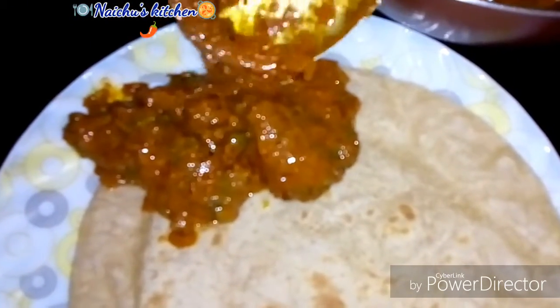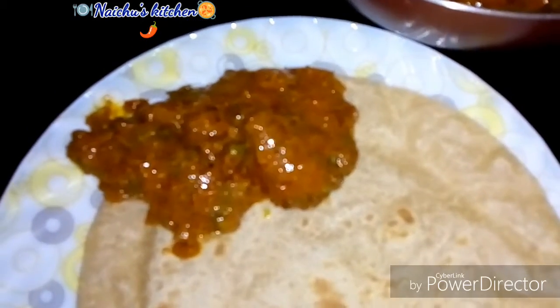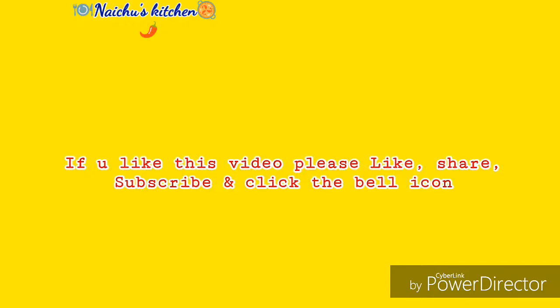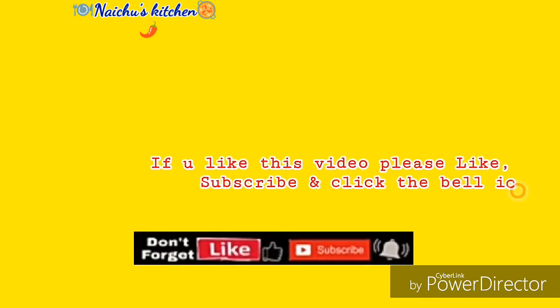If you like this video, please like, share and comment. If you want to subscribe to the channel, please do not forget to subscribe to the channel.